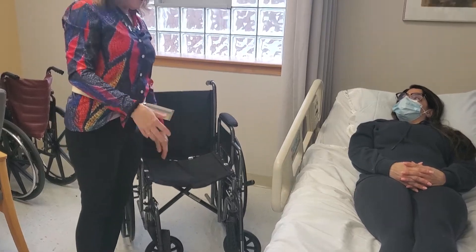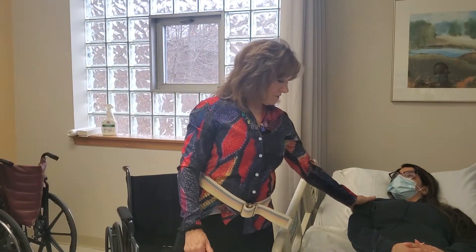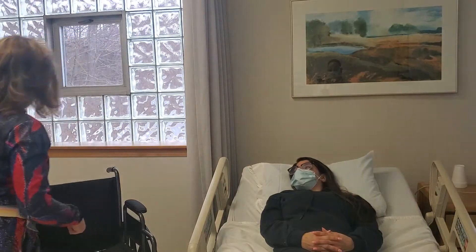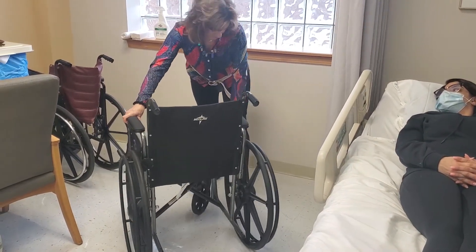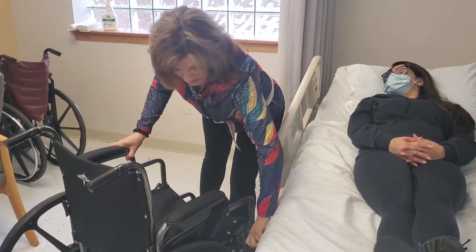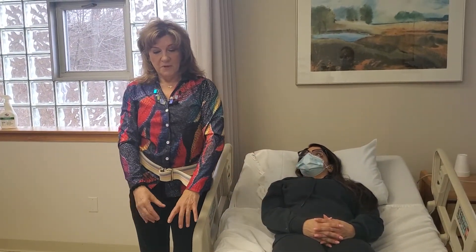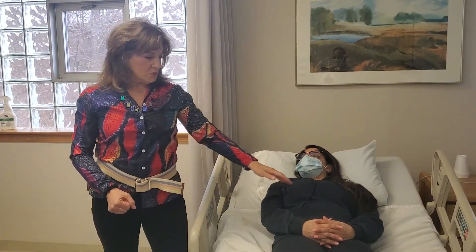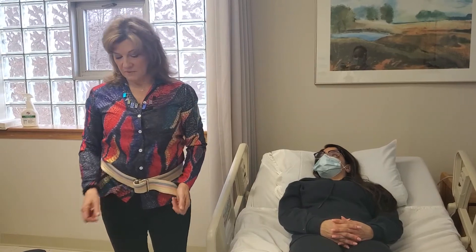I'm going to put the leg rests up because when we get somebody out of bed, their feet are going to touch the floor first, and then you put them on the pedals. Now Cassandra has a weak side on her right side and her left side is her strong side. You want to position the wheelchair so that she can feel successful helping you. We're going to angle it at 45 degrees. The reason for this: if her strong side is here and you're getting her to sit up, you want her to be able to reach over to the seat to stand up. If her weak side were toward the chair, she'd have difficulty and it wouldn't be successful — and you'd probably hurt yourself as a caregiver too.